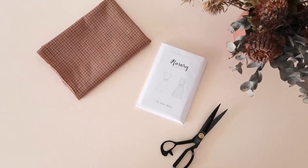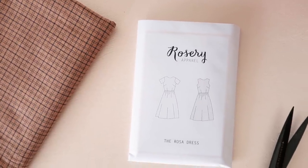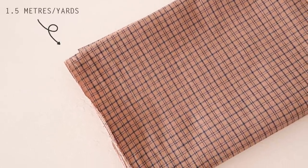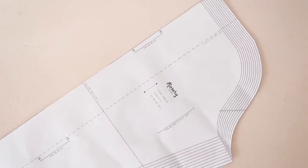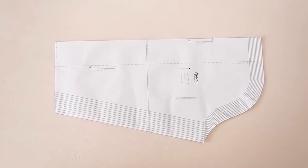For this project, I'm going to be pattern hacking my Rosa sewing pattern, which I'll have a link to down in the description below. For my blouse, I'm going to be using this beautiful Merchant & Mills cotton fabric, but any light to mid-weight fabric will be fine for this project. You'll also need to download my free statement sleeve template, which I'll have a link to down in the description below as well.